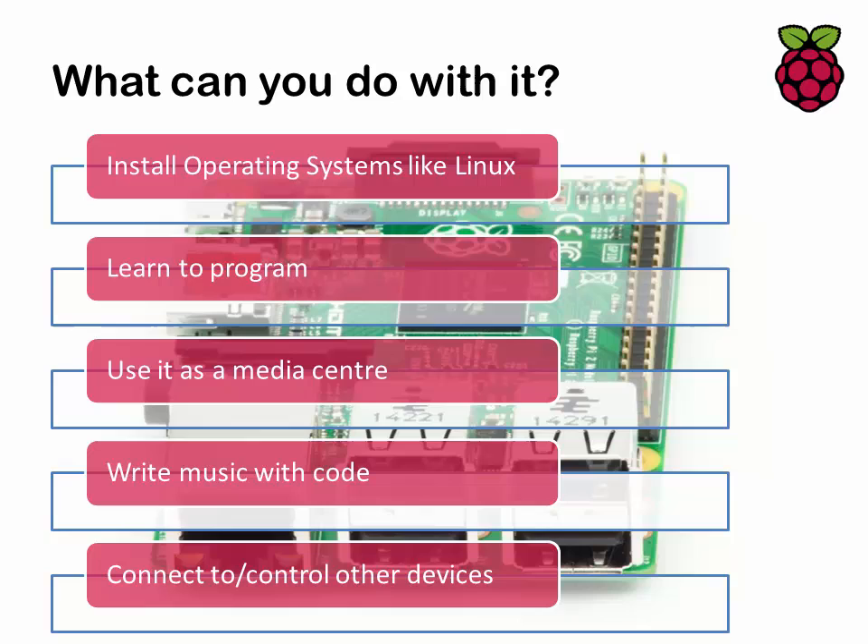So what can you actually do with this thing? You can run operating systems like Linux. There are various flavors of that operating system that you can run, and nowadays they're quite similar to Windows in that you've got a graphical interface, you use a mouse, and many of the keyboard shortcuts work. You can also use it as a media center — this thing can stream content from all over your house and even over the internet.